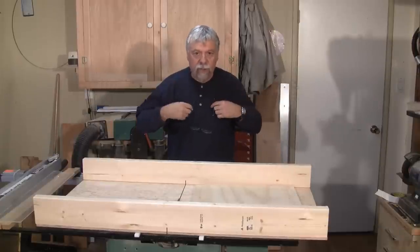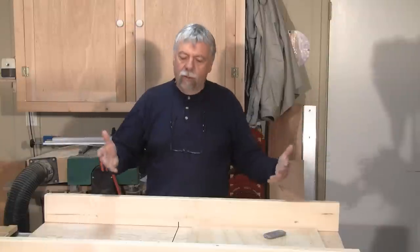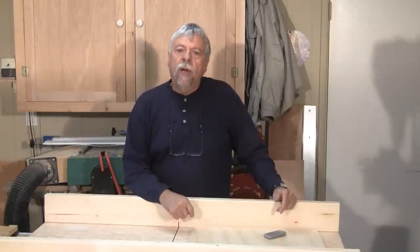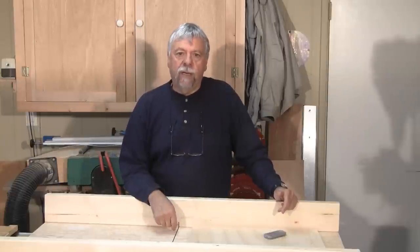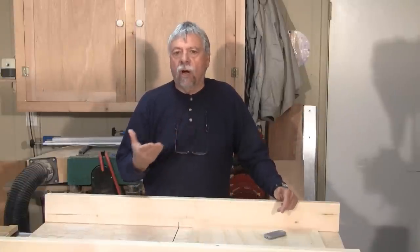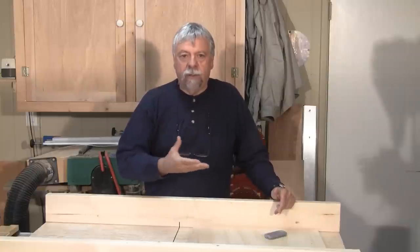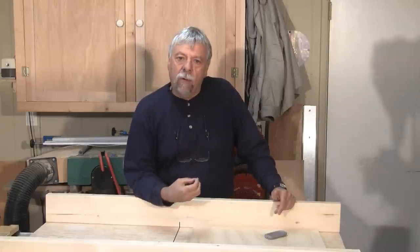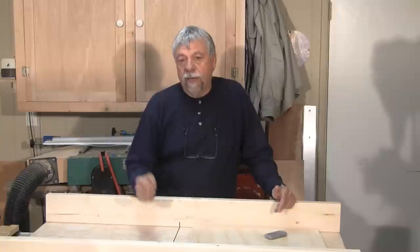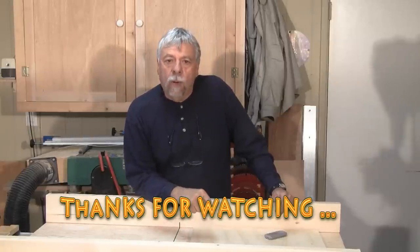Always be safe — wear your hearing protection, your eye protection, and always think about what you're doing. This concludes our video on making this heavy-duty cross-cut sled. It's a great project and you'll get years of excellent use out of it. Please subscribe to this YouTube channel and to Woodwork Web, where there's always an associated article with links, plans, and ideas that we update over time. I'm Colin Kinnett for Woodwork Web — thanks for watching.